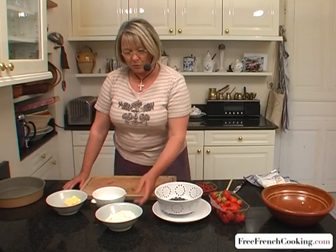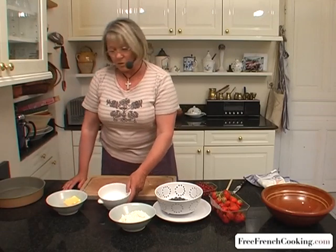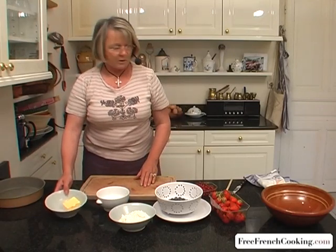Now, it's a really easy recipe. You'll need about one and a half cups of flour, half a cup of sugar, and half a cup of butter.